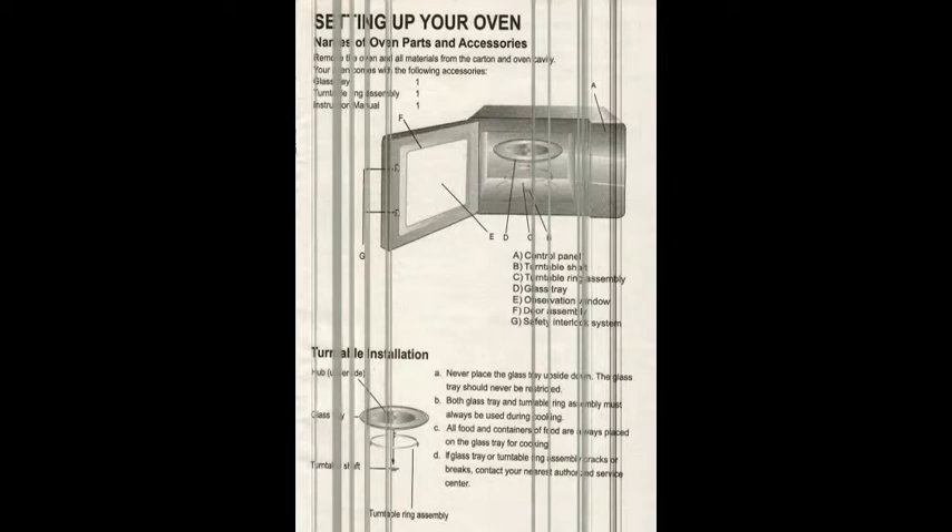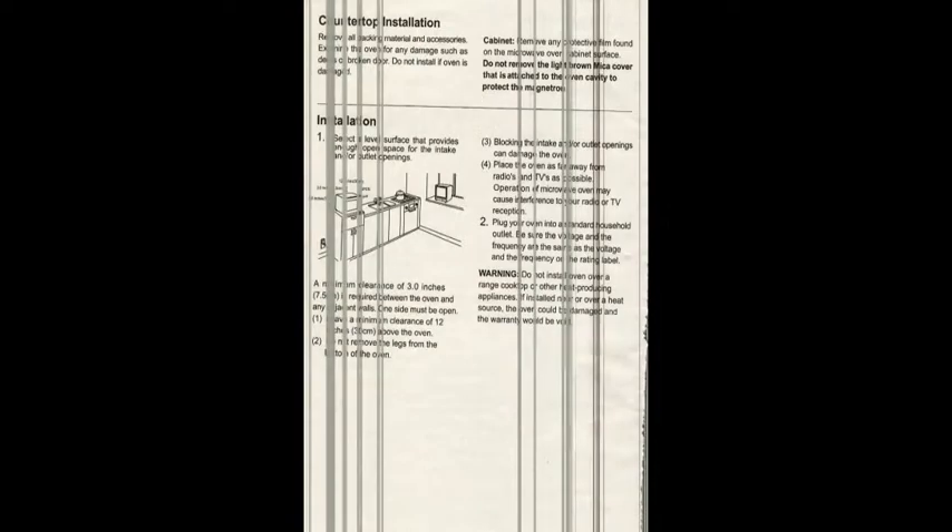Setting up your microwave is very simple. Make sure all items are usually separated. The glass tray and the turntable ring assembly will be separated, so you have to put those in — it's a small thing you need to place inside the microwave, but nothing too crazy. Everything else is basically pre-installed.